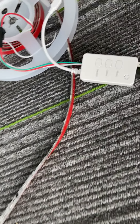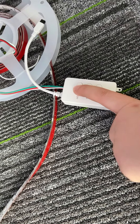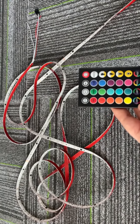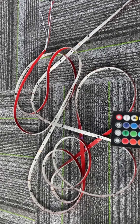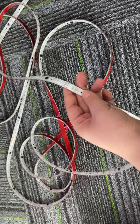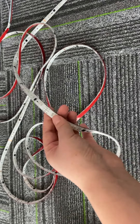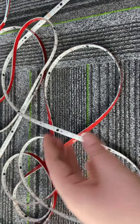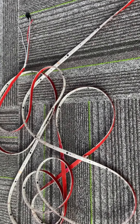We can control by this controller by the button, power on or power off, and also we can control by this air remote control. We can also control them on your mobile phone by application like Tuya Smart or Smart Life application. And importantly, if you have a speaker like Alexa or Google Home in your home, you can also control them by your voice. Now you can see how amazing this LED strip is.